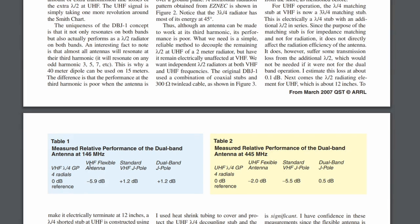Here he shows a quarter-wave ground plane with four radials as your zero dB reference. The flexible rubber ducky antenna is at minus 5.9 dB on average. The standard J-pole and the dual band, both on 2 meters, are plus 1.2 dB. On 70 centimeters, the flexible antenna is minus 2 versus zero. The standard one resonating on 70 centimeters is minus 5.5 — so actually worse than the rubber ducky. But when you build it for 70 centimeters in the dual-band version, you get 0.5 over the zero reference. So not great, but better than nothing. Let's go ahead and build this antenna and test it out.